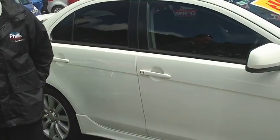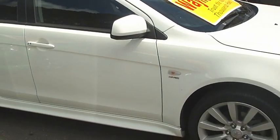G'day Robert, thanks for leaving the inquiry with us last night on the Mitsubishi Lancer VRX. I'm just going to walk around as promised and just show you everything about the car.